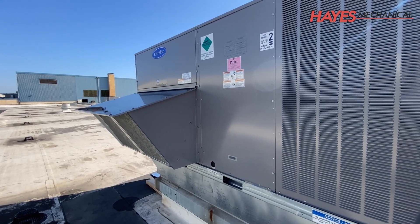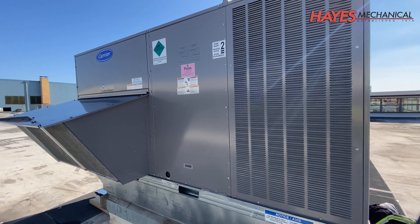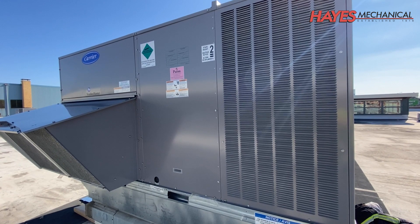If you're interested in saving energy, reducing utility costs, and improving your indoor air quality, contact your Hays Mechanical representative today.